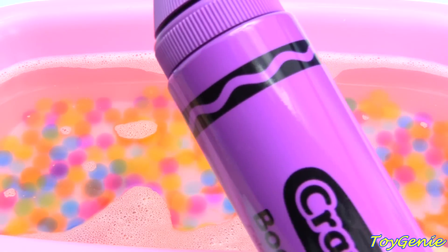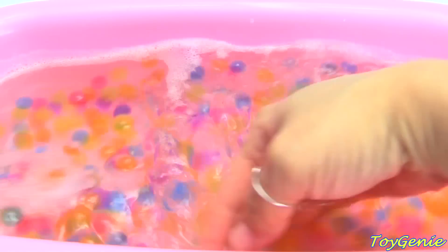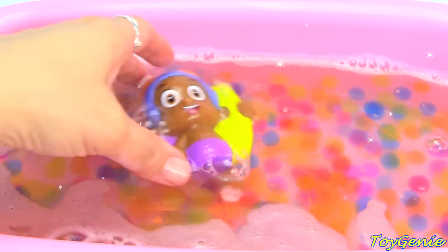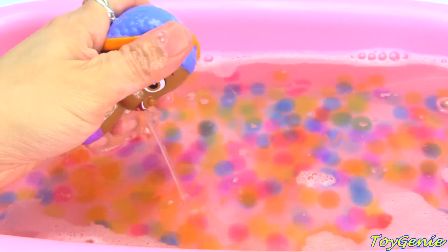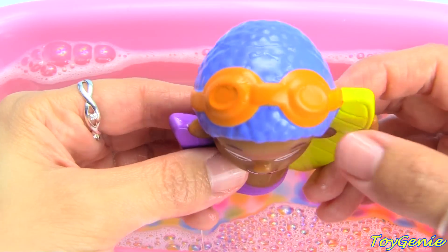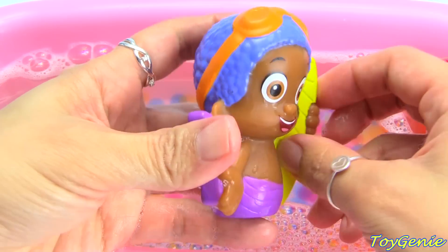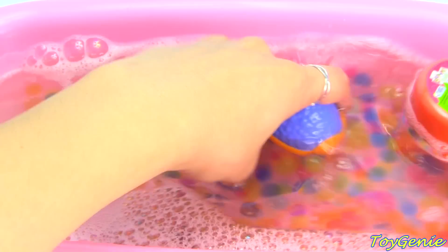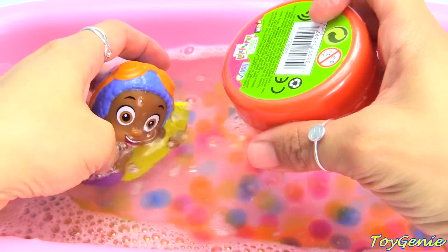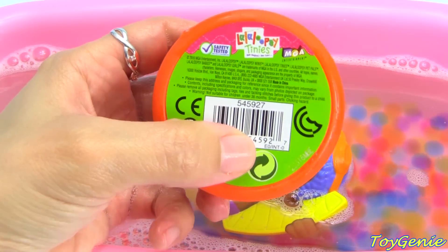Let's use this purple color next. Give the water a good spin. And we got Goby! Goby's got on orange goggles, blue hair, and a purple fin. Let's go diving for a surprise. Looks like he got a Lala Loopsie Tinies.